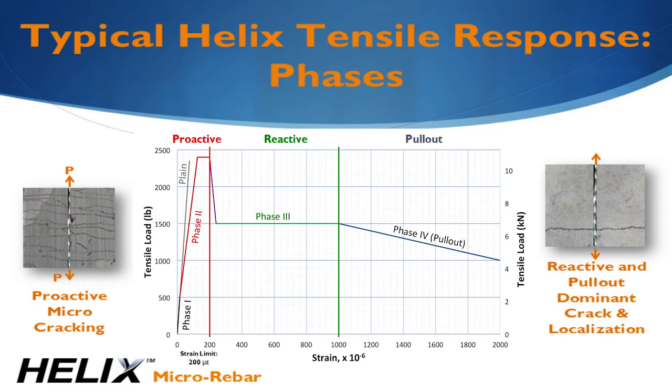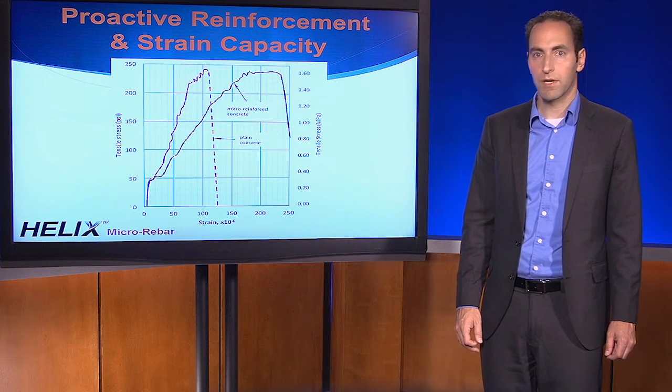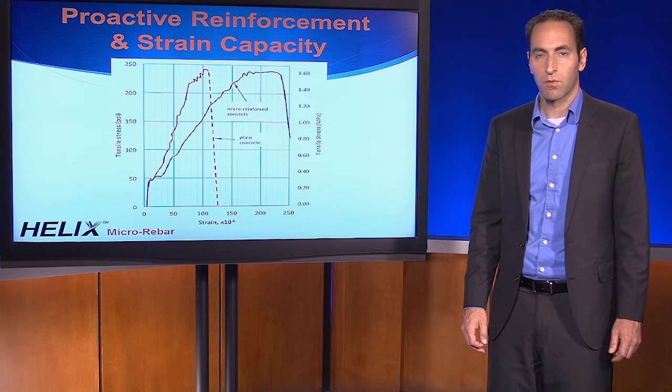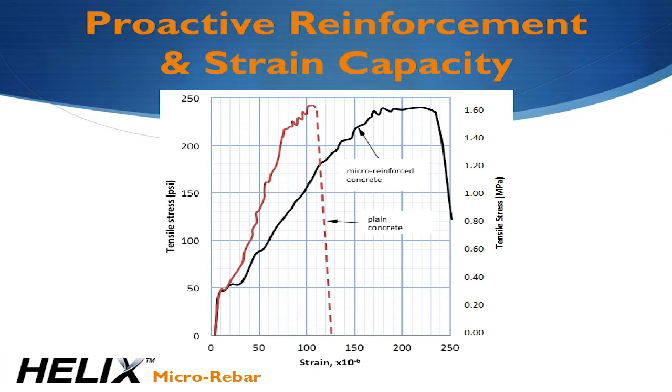The actual level of tensile resistance and the increase in strain required to crack the concrete depends on the Helix dosage. Looking more closely at the proactive part of the curve: the red curve is plain concrete and the black curve is concrete reinforced with 25 pounds per yard or 15 kilograms per cubic meter of Helix. What we see is a statistically significant reduction in the modulus of elasticity and increase in the strain capacity of the concrete. This means the concrete is actually more flexible and can tolerate more tensile strain before a dominant crack forms.